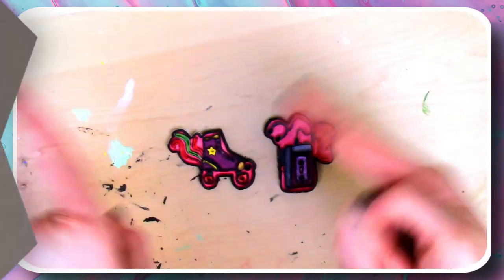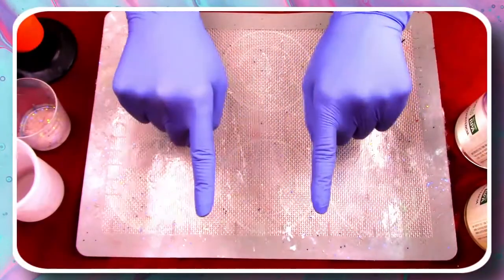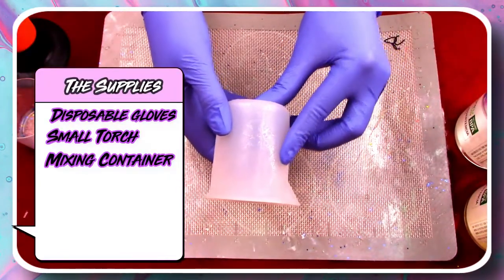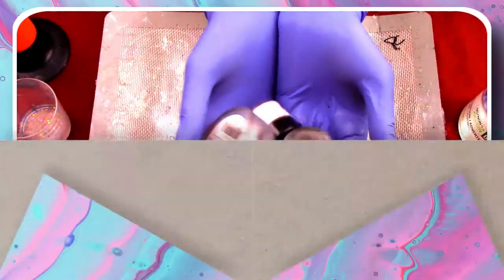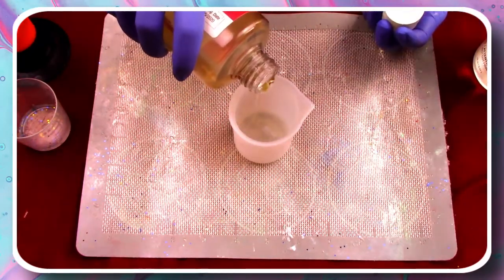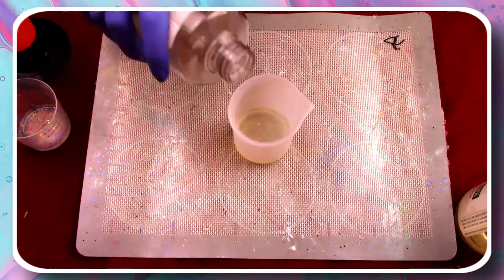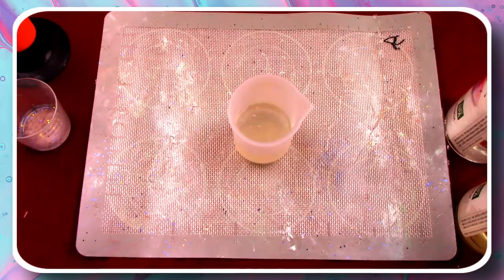Now it's time to get onto the resin portion. First, protect your hands with some disposable gloves. Then you'll need a torch, a mixed container with the measures on the side, your resin and hardener, some stir sticks, some glitter and opal. The first step is to grab your hardener and pour one part into your mixing container. Then grab your resin and pour one equal part into the same mixing container. Grab your 3-minute timer and press start. Mix slowly for 3 minutes to avoid any excess bubbles from popping up.